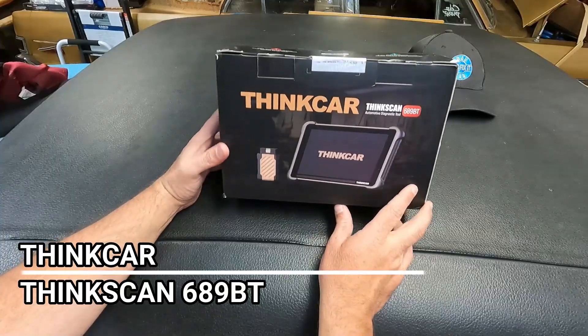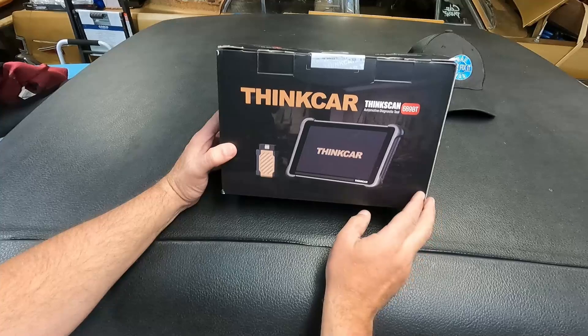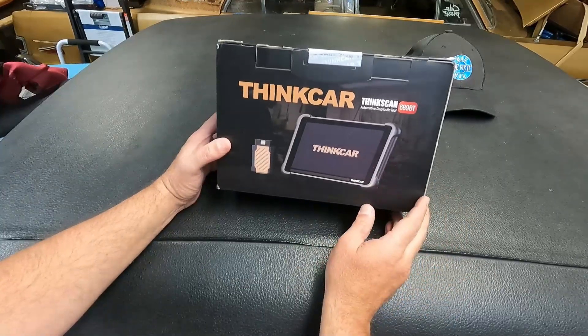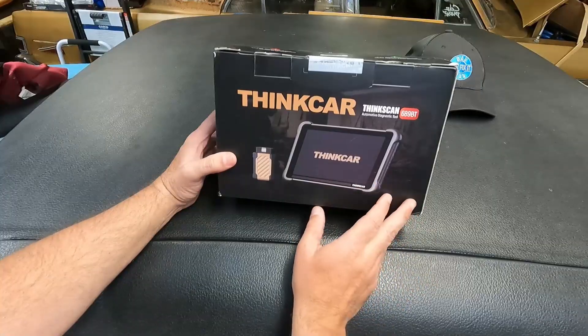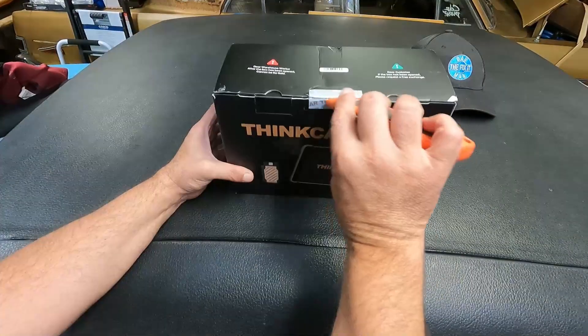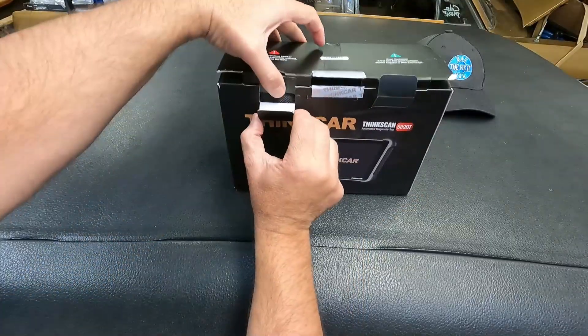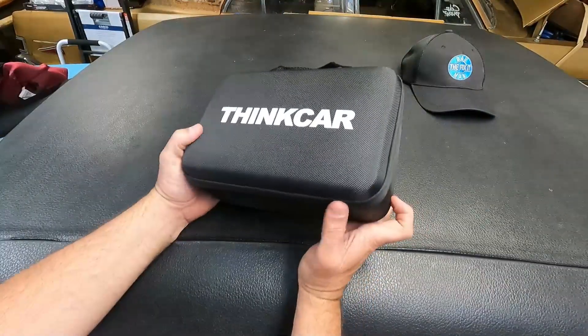Got another quick video here for you. This company Think Car reached out and asked me if I'd be willing to take a look at their ThinkScan 689BT, and I said absolutely. So let's take a quick look at this, open it up and see what comes included. It comes in a nice little soft shell case.